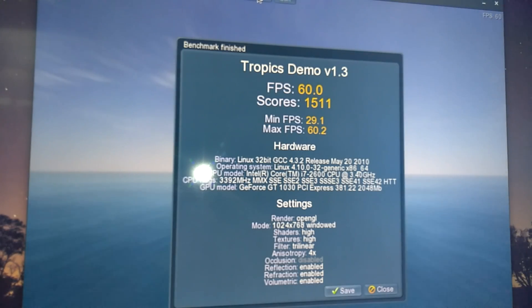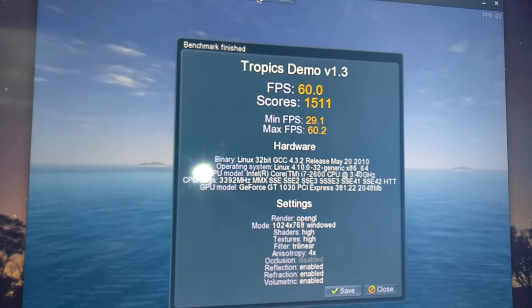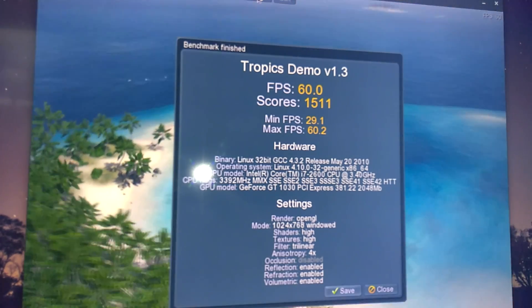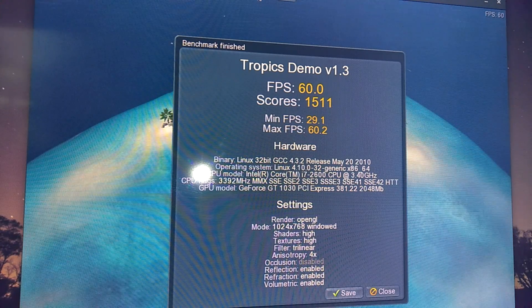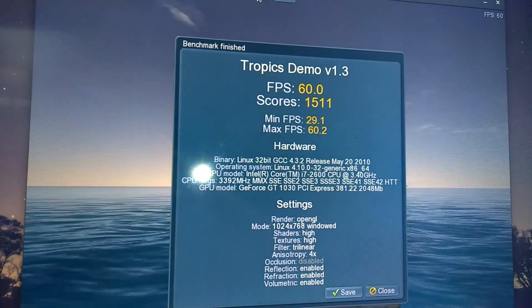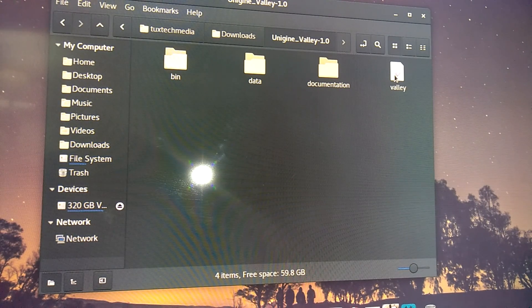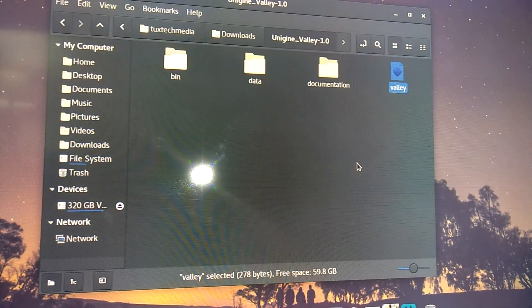There are the results. You can see the version number — this version of the Unigine benchmark is no longer available even on their website. I was fortunate to have one of the raw files from back in the day stored on a hard drive, so I was able to transfer that data over and use the benchmark here. For anybody doubting the capabilities and saying it can't run any modern benchmarks, here's Unigine Valley.